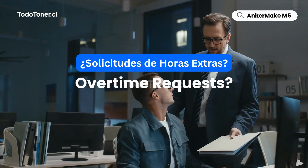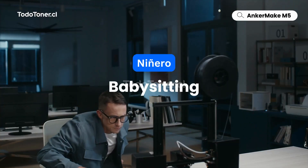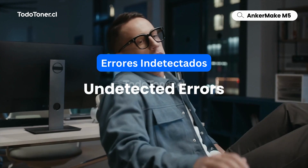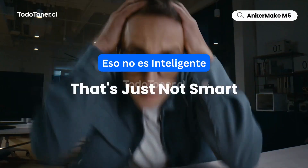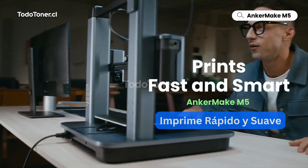Overtime with a last-second request doesn't need long waits, babysitting, or undetected errors. That's just not smart. Anchormake M5 prints fast and smart.